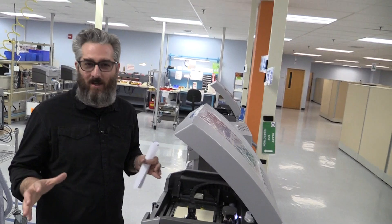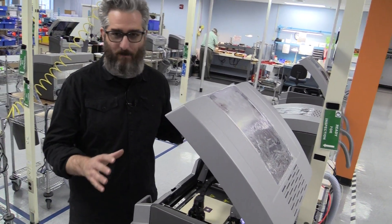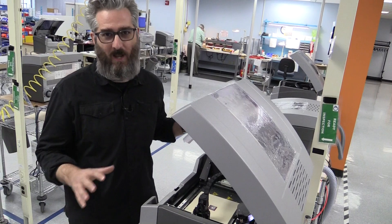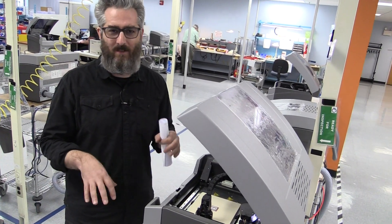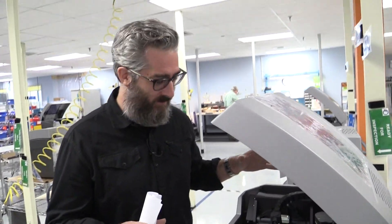Let me break this technology down for you. What we've got here is a SolidScape 3Z Pro. This is the ultra ultra high-precision model. It gets down to like five or six micron layer height. These things are just luscious, super ultra high precision.